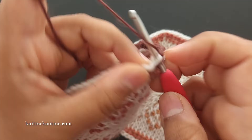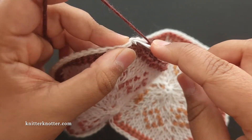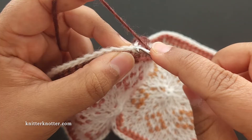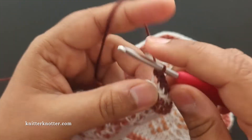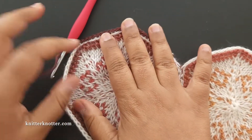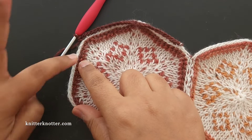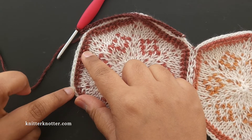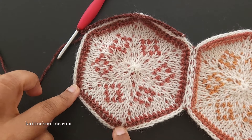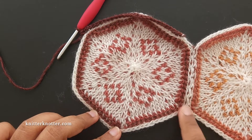One more and I've reached the next corner, so I'm going to make three single crochet stitches there — one, two, three. I'm going to continue doing this for the entire edge: single crochet stitches along the edge and three single crochets in every corner. Then I'll show you how I handle the dip coming up.